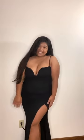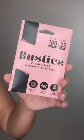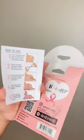Hey amigas, I'm going to be wearing this beautiful dress to a wedding next weekend, but it has these two annoying flaps and I'm going to be using none other than busties.